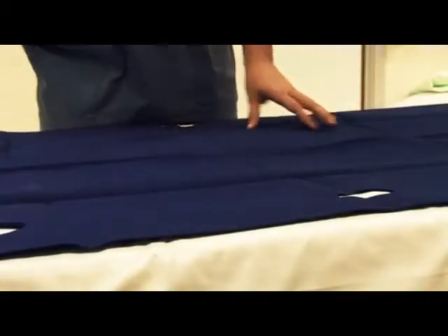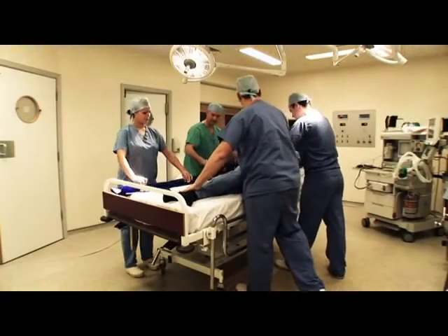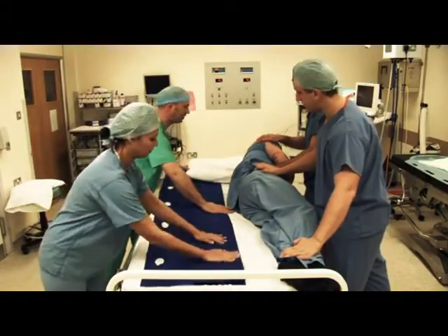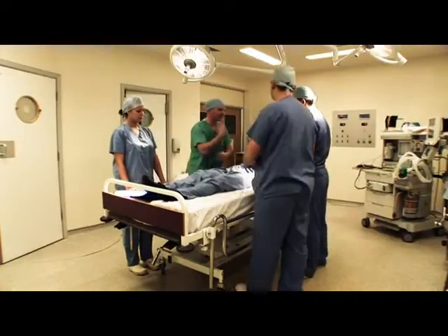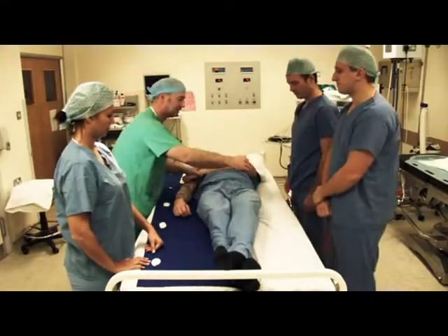There are two separate sides to the sheet. The smooth, shiny side should always go face down on the trolley or operating table. For circumstances where the patient is already supine, there is a simple log-roll technique for inserting the FlexiSlide, which will prevent excessive moving and handling. Unfold the FlexiSlide along the bed, keeping the handles facing towards you — this should ensure the correct side of the sheet is used.